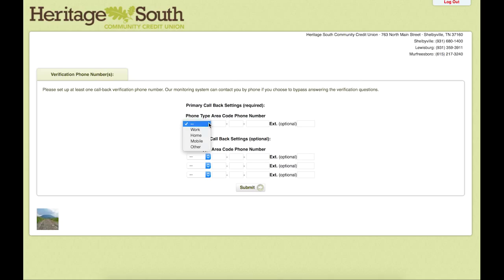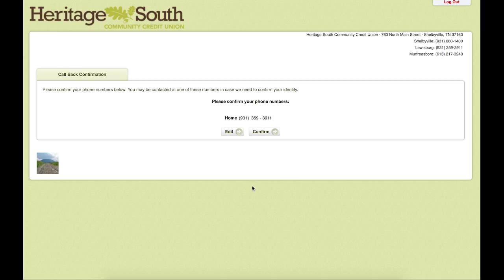This next page will pull up a callback number. If there is a problem with the account or if there is a large transaction we need to verify, you can receive an automated callback to your phone number that you list here. You can enter a work number, a home number, or a mobile number. We will then hit submit and you can confirm the number you just entered.